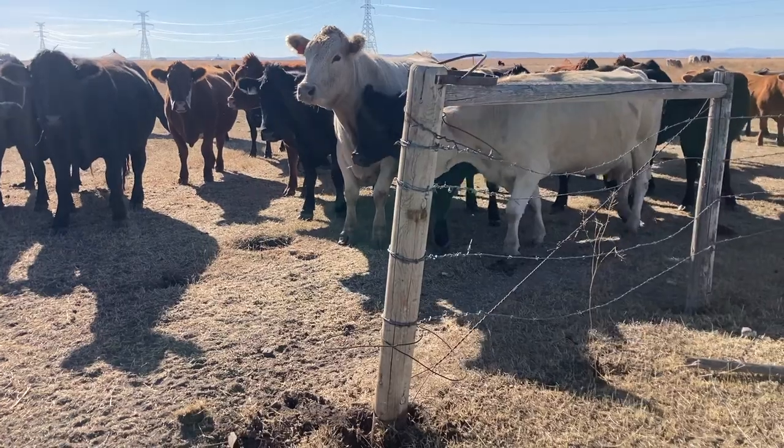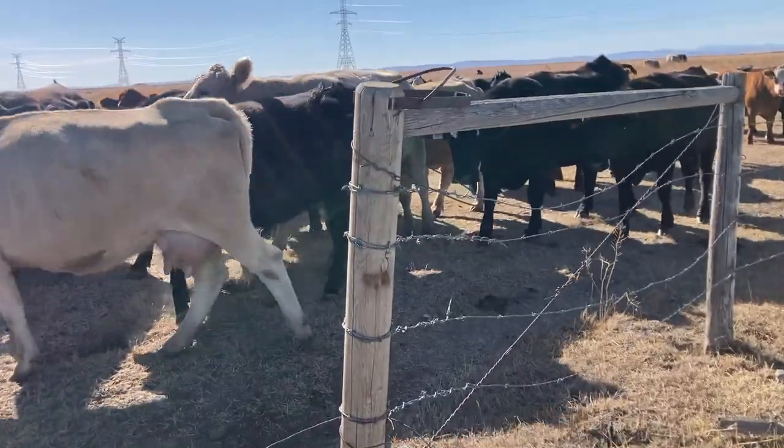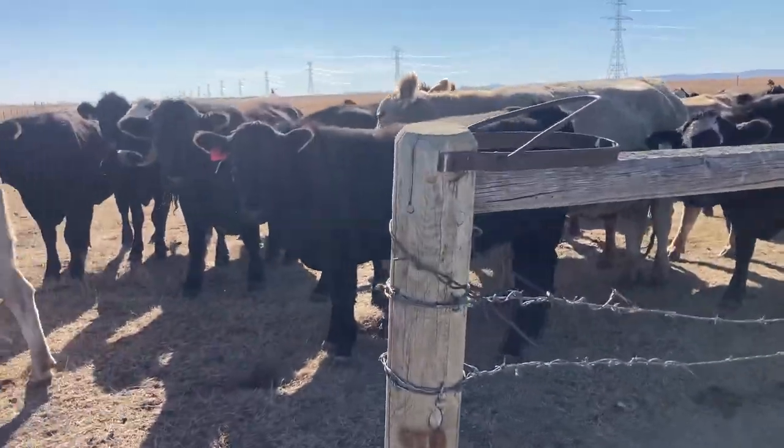If you haven't seen my video on how to make the best barbed wire gate closer, go check that sucker out. Just tooting my own horn a little bit here.